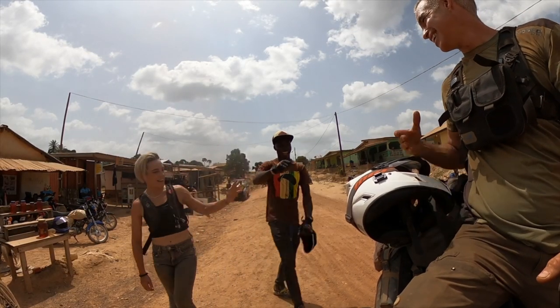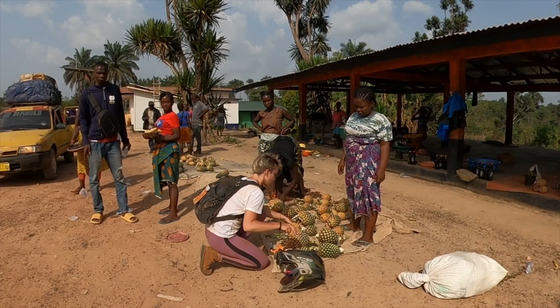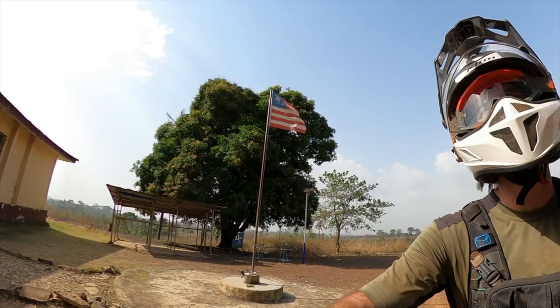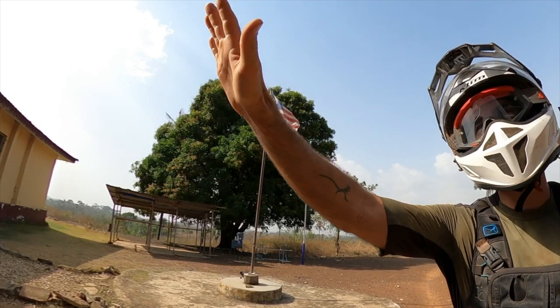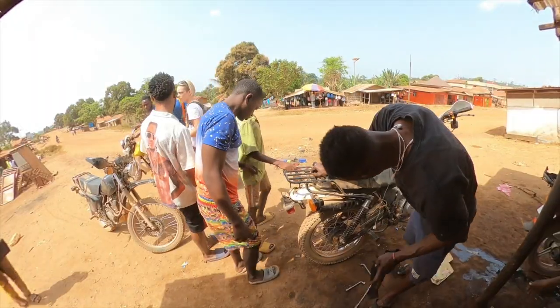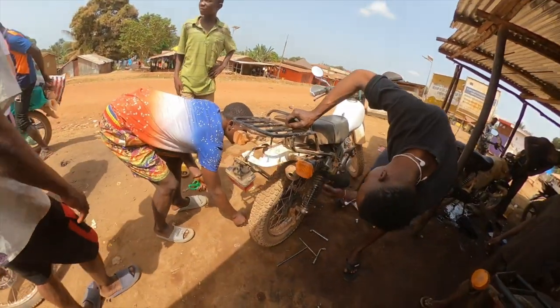Liberia has a long track record of positive relations with the United States. It was founded by freed American slaves. The first ten presidents were American. Their flag is based on the American flag, and their constitution is based on the American constitution. The main city, Monrovia, is named after US President James Monroe. English is widely spoken, and the US dollar is accepted everywhere.